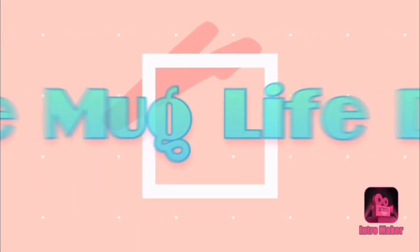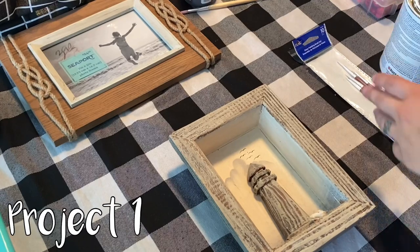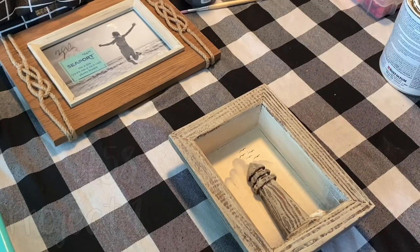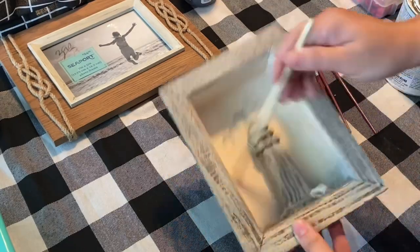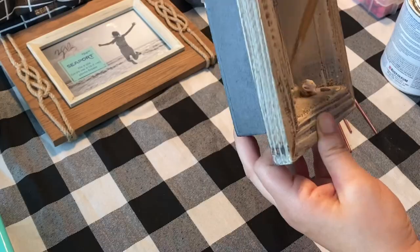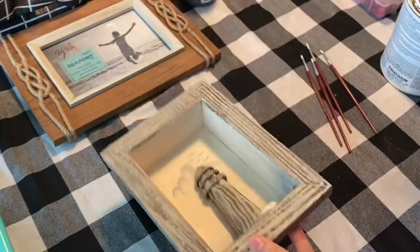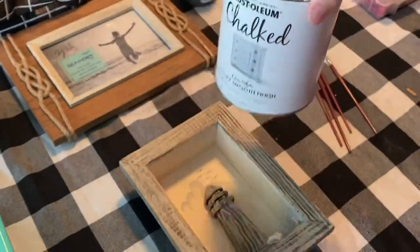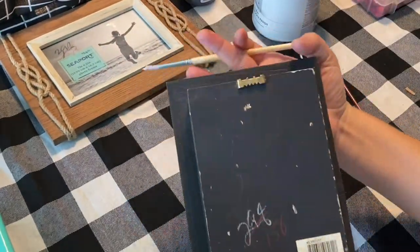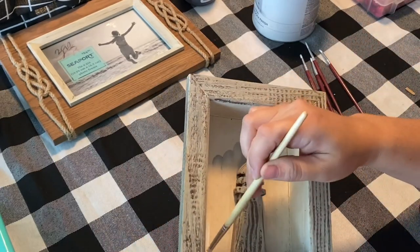Hello all and welcome to the Mug Life DIY. I am Julia and I am so excited that you decided to stop by my channel. Today I have four thrift flips for you and these just turned out so fun. I absolutely love them. If you guys haven't watched any of my other nautical decor, I have been adding a lot more throughout my home decor. My husband is in the military so I like to include all of the little things here and there.